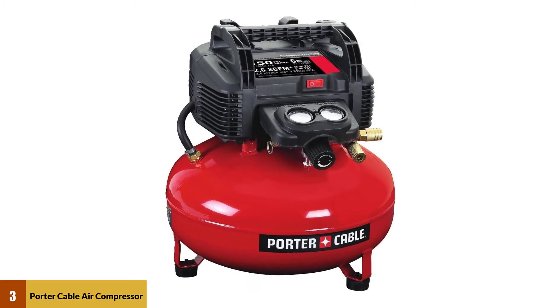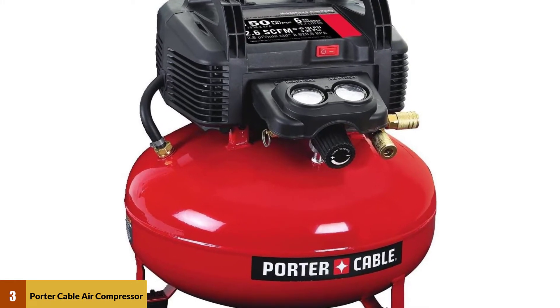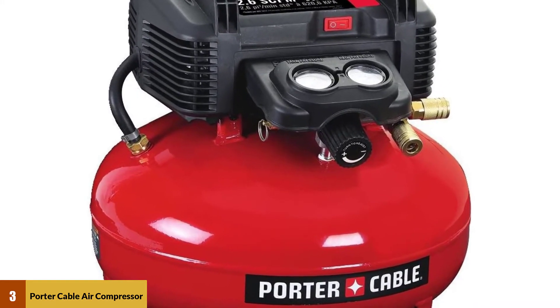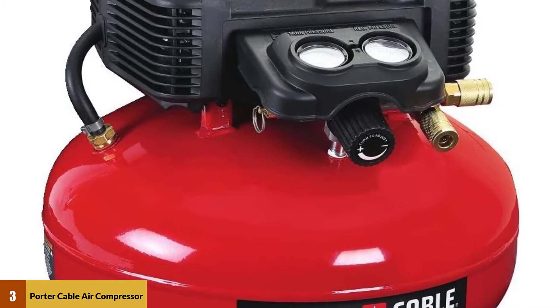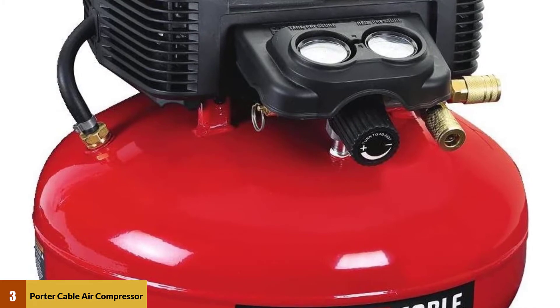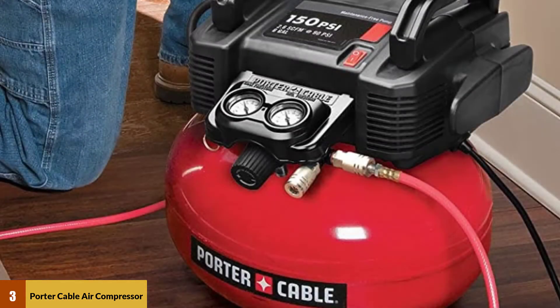At number three, the Porter Cable air compressor. The six-gallon tank of the Porter Cable C2002 makes this compressor very versatile, making it perfect for DIYers, homeowners, and small carpenter crews. This is a very standard size — neither too big nor too small. It is highly portable and considered the best air compressor for nail guns. You can even run a small spray gun in an emergency.